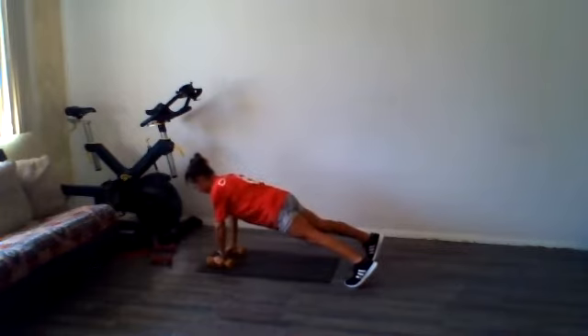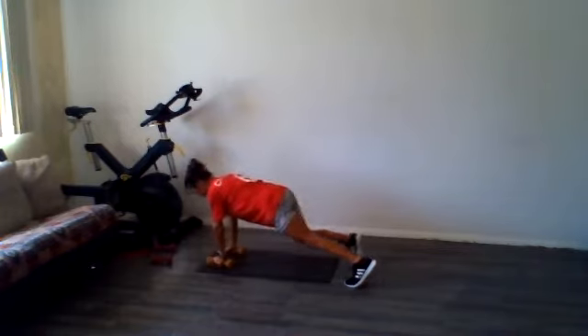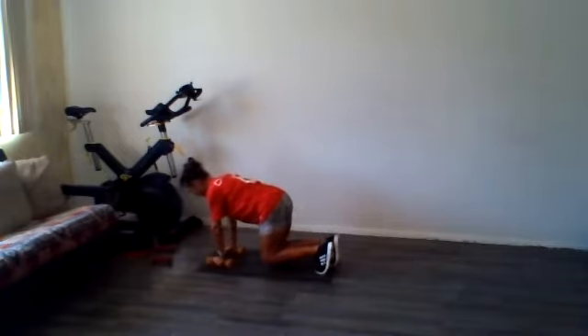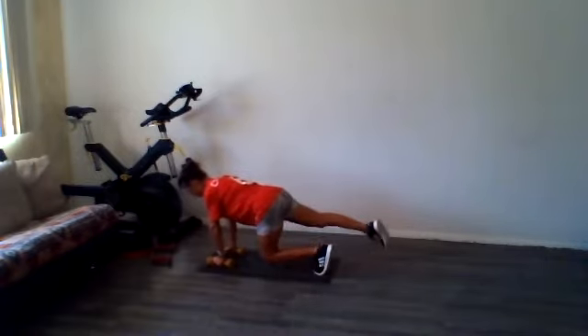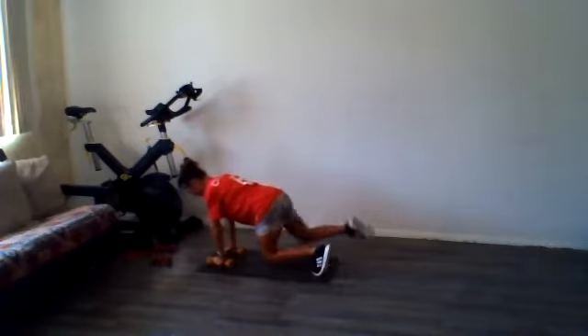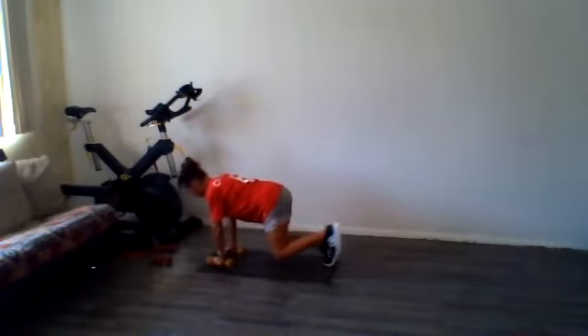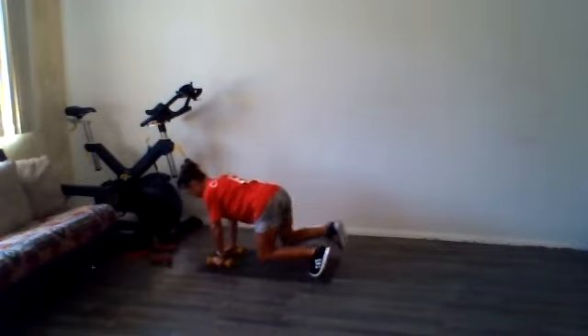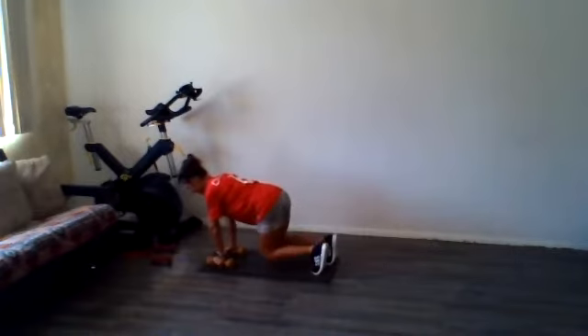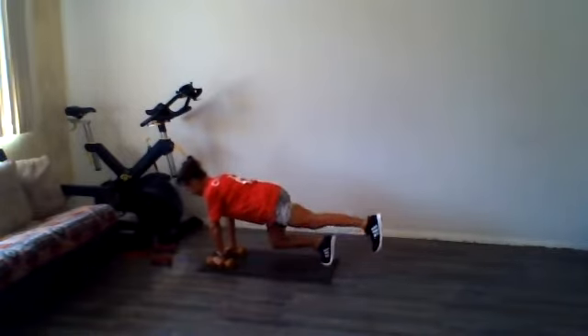All right, and then from here I'm going to come into a hover position — my knees are just off the ground. Holding it here, you're going to try to lift one leg. Don't let your knees touch the ground. Two more each side.